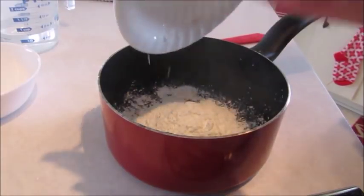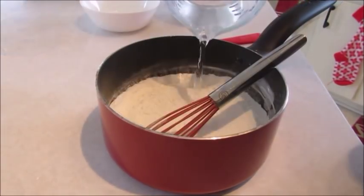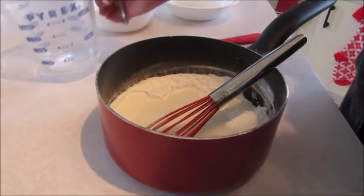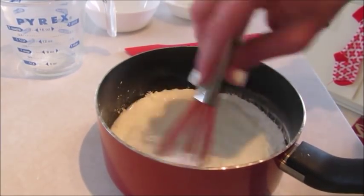Pour all of the ingredients into the saucepan. Then simply give everything a good stirring until it's nice and smooth.